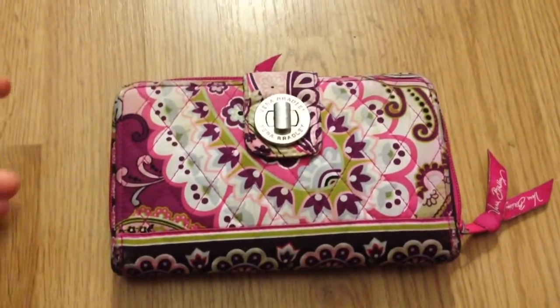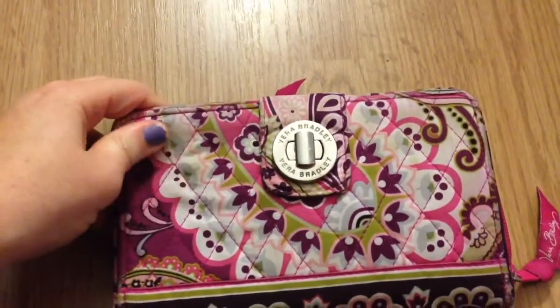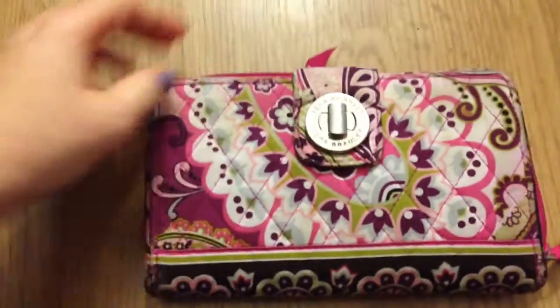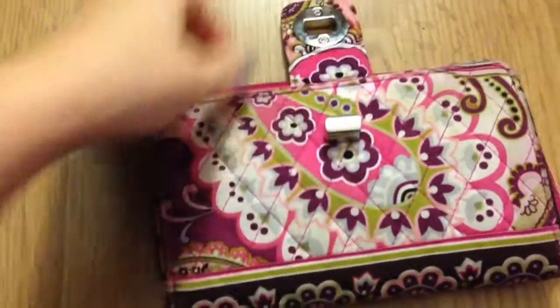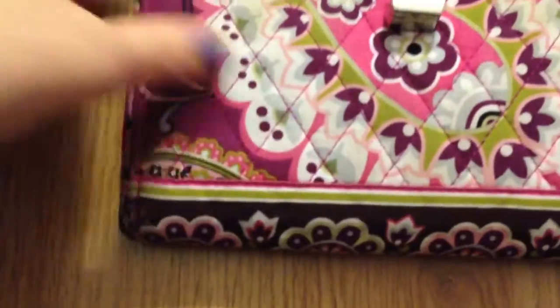My mom found this at a garage sale for five dollars. She bought it, decided she wouldn't use it as much as I would, and gave it to me. It shows definite signs of wear — I did hand wash it and it seems better now.